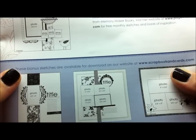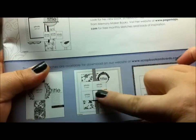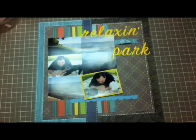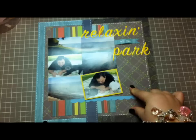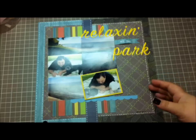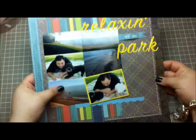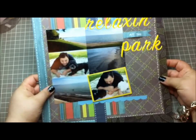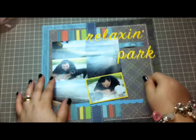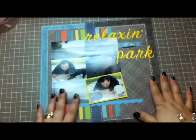I didn't follow it exactly because that's just not me. There are a lot of elements in scrapbooking I don't follow — I kind of just do my own thing. For example, in the inspiration piece there's journaling, and I don't journal. I never have. I'm sorry about the glare, guys. I've just never been into journaling — maybe it's my handwriting, I don't know. I just like to let the title and the photo speak for themselves.